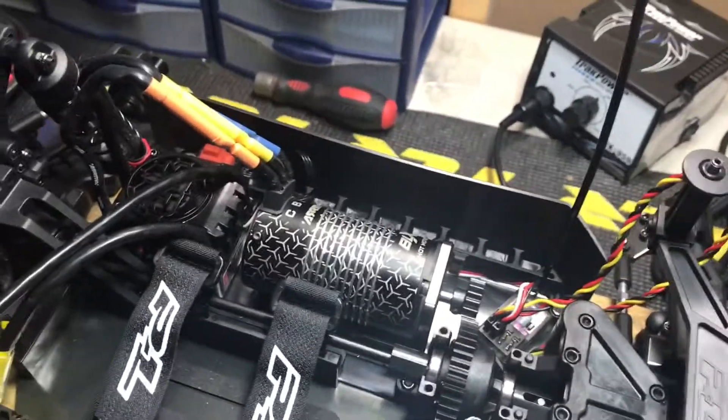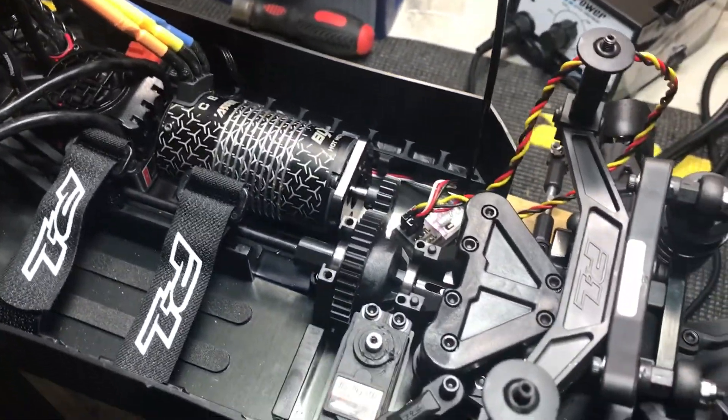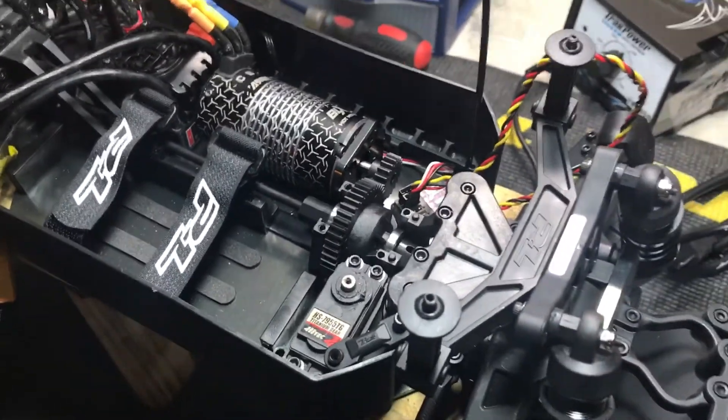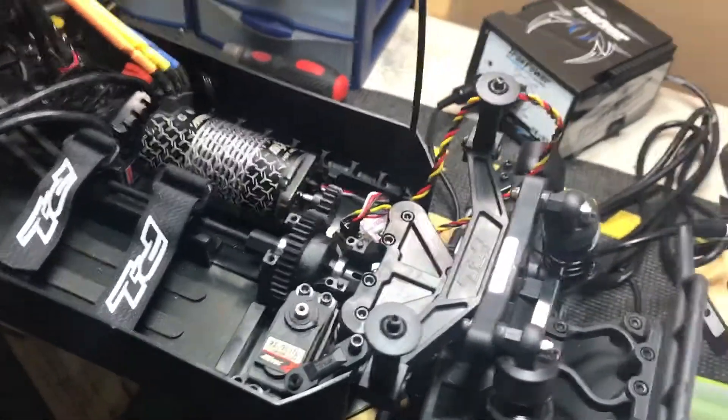That's about it really. I'm painting the body orange — it's plain orange. I haven't seen anybody with the orange one so I'm gonna do that.